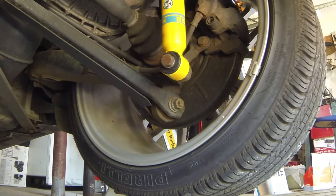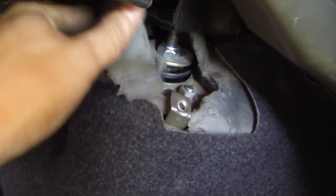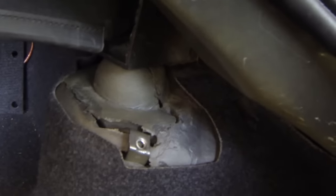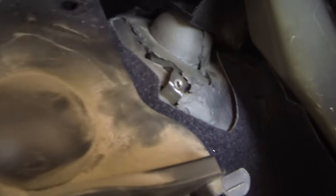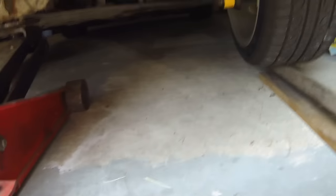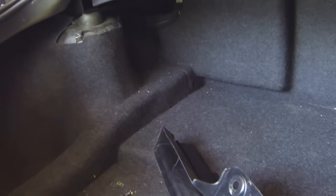The top nuts get 10 to 15 foot pounds. After you torque down these nuts to the right settings, put back the pieces of foam you had to remove to get to those bolts, then replace all the parts that came off. After that, lower your car and you should be good to go. If you guys have any questions about this process, let me know. I appreciate you guys watching and I'll see you guys next time.